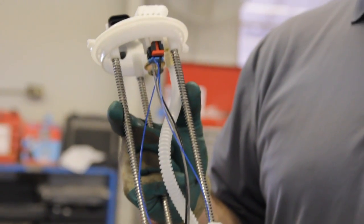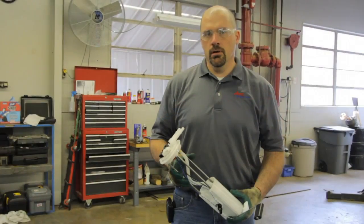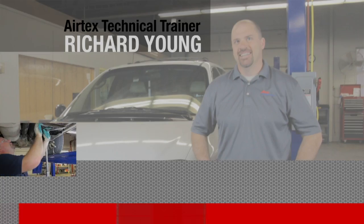Here we have a typical in-tank fuel pump module assembly. We're going to go through the steps in order to replace this into your tank.